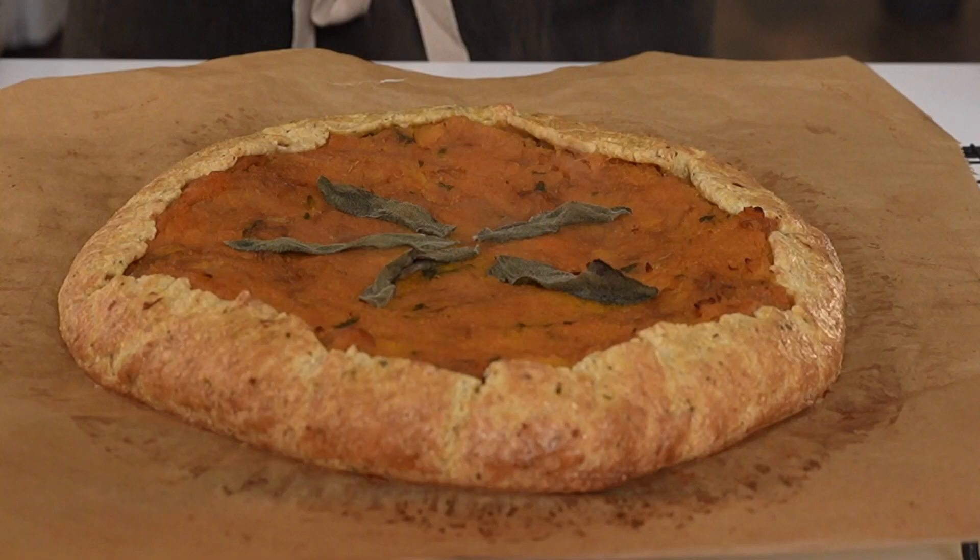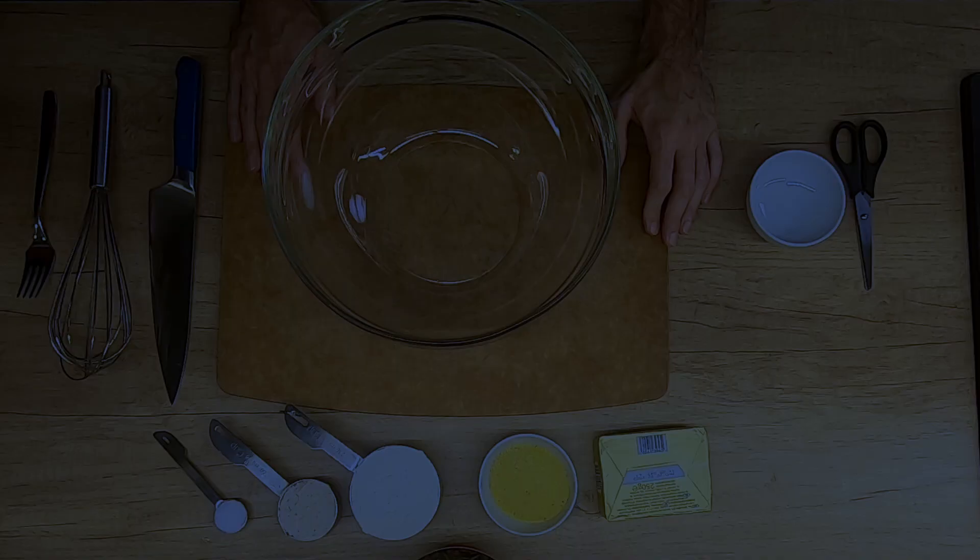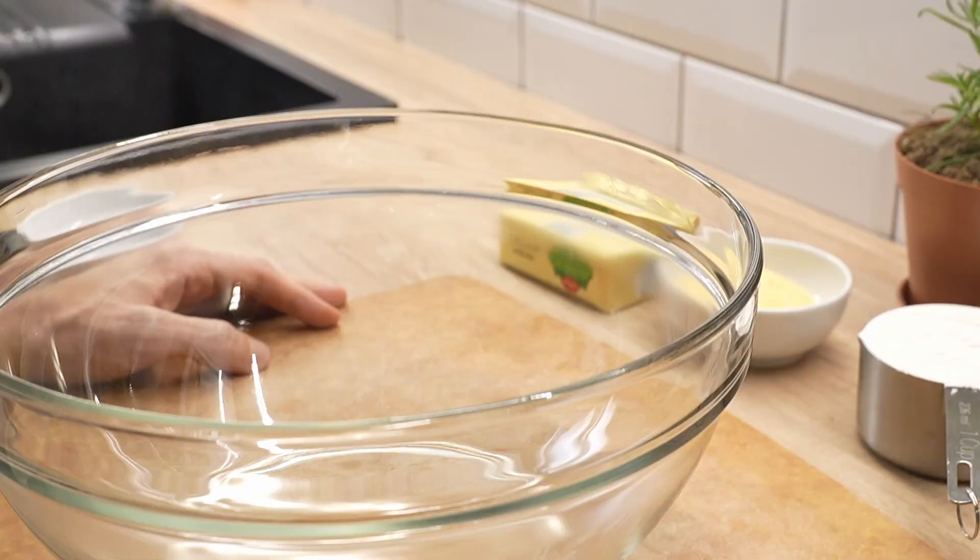Hey guys, I'm Joe. Welcome to my YouTube channel. Today, as you can tell, I'm wearing an apron which means we're baking today. I'd like to show you how to make a savory crostata with butternut squash, caramelized onion, brown butter and sage. This savory crostata is great as an appetizer, for lunch with a salad, or taken to any event where you can enjoy it with family and friends.